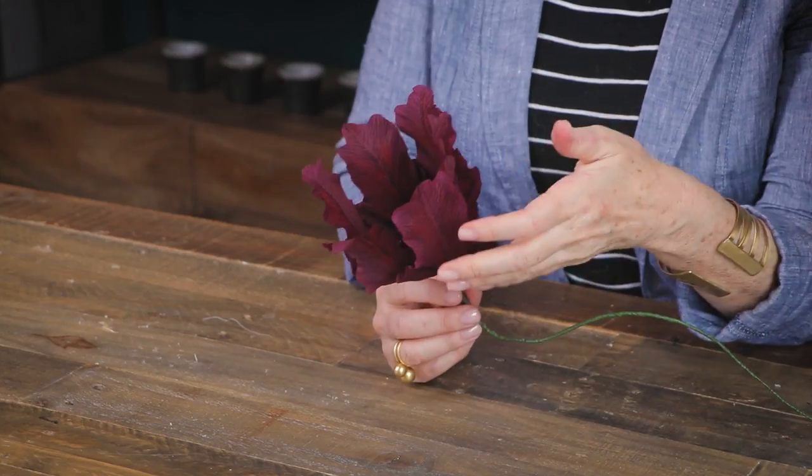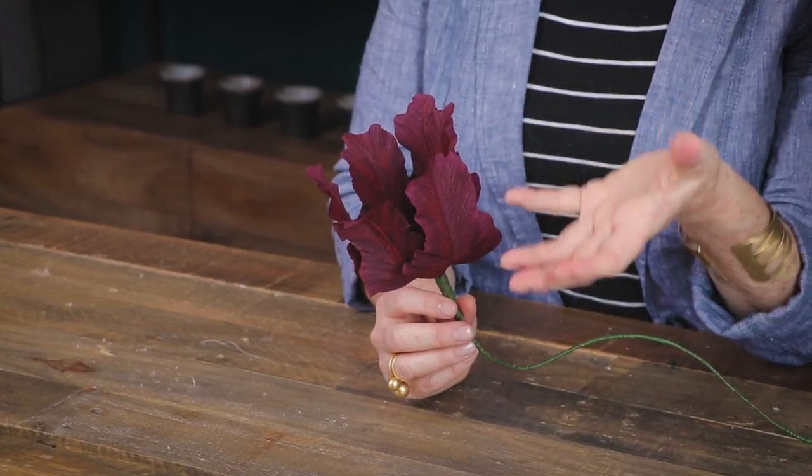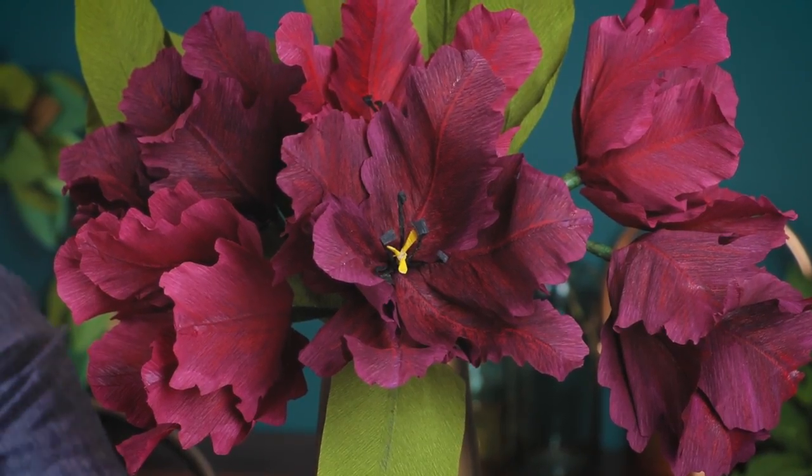Back when I had my flower shop I used to love to work with tulips because there's something about that clean simplicity of a tulip bloom. When I discovered parrot tulips and started using them in my bouquets, my mind was blown because they are so irregular, playful, and fun. Making a parrot tulip out of crepe paper — especially this extra fine crepe paper — is such a natural fit, because the way the crepe paper ruffles and curls is perfect for this parrot tulip.